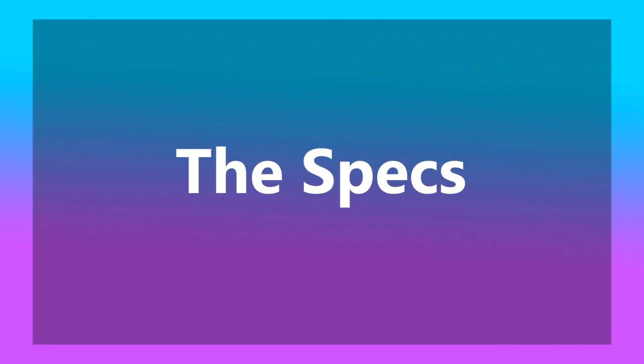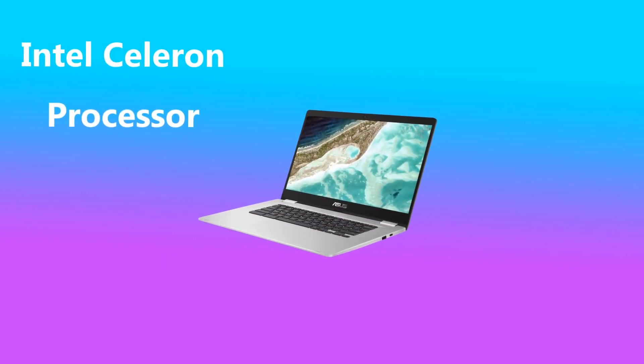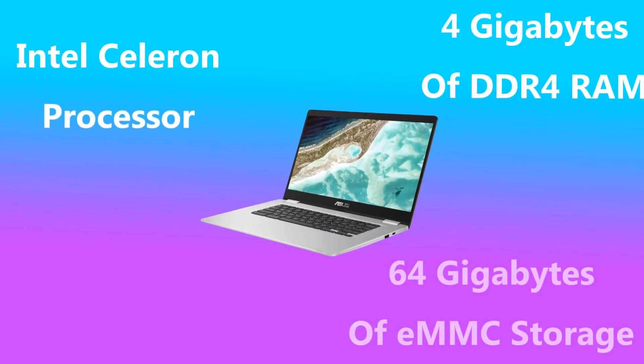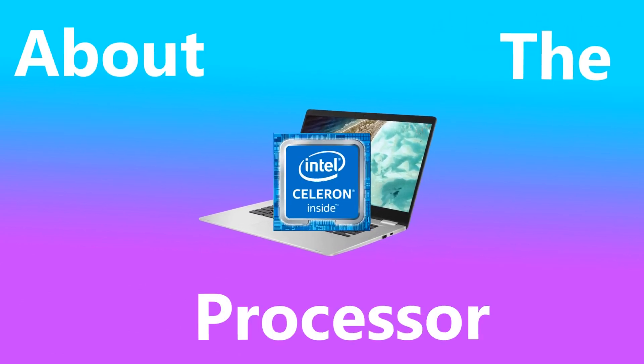The ASUS Chromebook I'm going to be talking about in today's video comes fitted with Intel's N3350 Celeron processor, 4GB of DDR4 RAM and 64GB of eMMC storage. Let's kick off this section of the video by talking first about the processor.